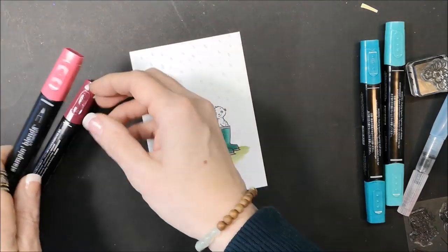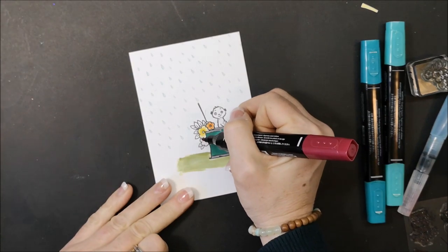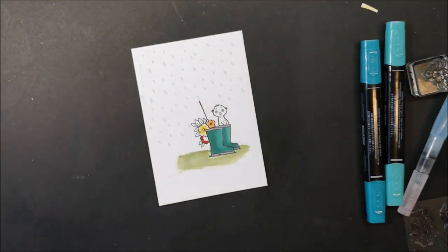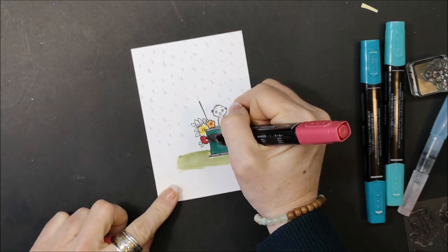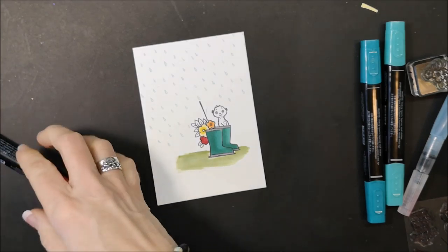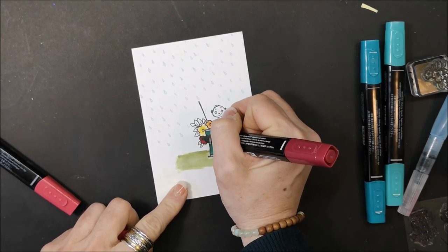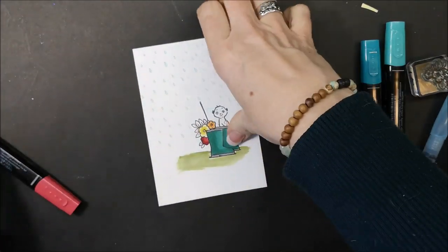Now I'm bringing in my dark and light Cherry Cobbler. Starting with the dark — because it's a smaller image I'm using the fine tip. I want this one to show a little bit more shading, so I'm keeping more white space reserved for the light marker, then going back in with the dark. You'll notice if you're new to Stampin Blends that the markers snap on really tightly — that's because alcohol dries quickly, so you want to put the caps back on right away.